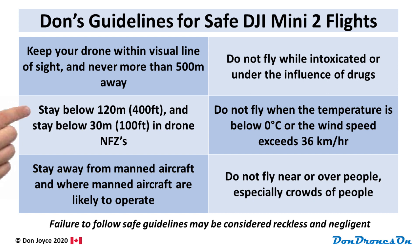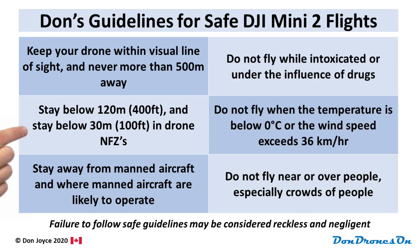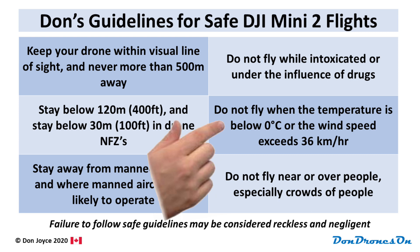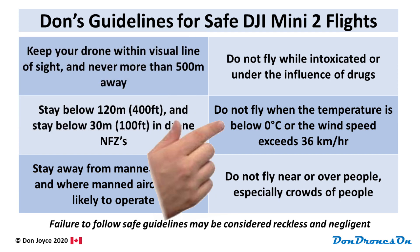My third guideline is to stay low. Generally speaking, stay below 120 meters or 400 feet — that's the normal limit for other drones. And if you're flying in what would otherwise be considered a drone no-fly zone, stay around the height of trees or buildings in that area and definitely stay below 30 meters or about 100 feet. You need to respect the environmental limits of your drone. The Mini 2 should not be flown below zero degrees Celsius or if the wind exceeds 36 kilometers per hour. Flying outside its environmental limits could cause it to go out of control or fall out of the sky unexpectedly.